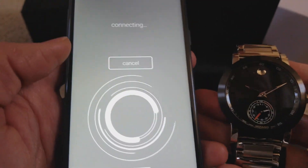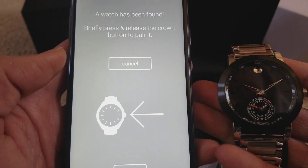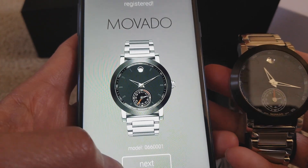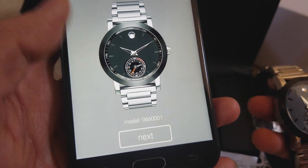So it's kind of tricky — well, I'm talking to you guys, so maybe that's why. Press and release. Oh, there you go! That is the model number right there: 0660000001. Click on Next.